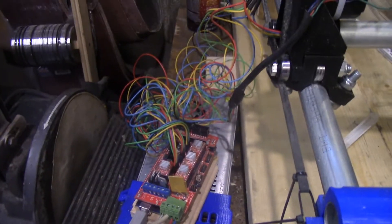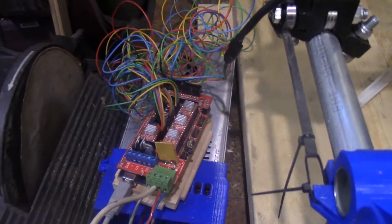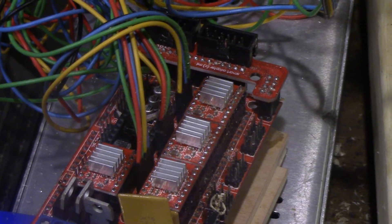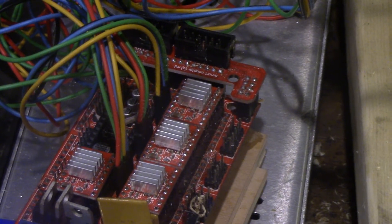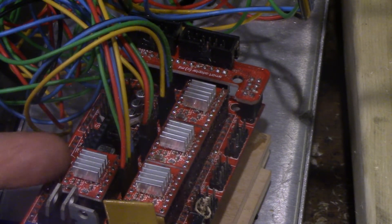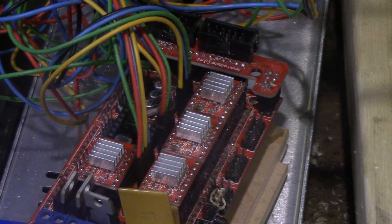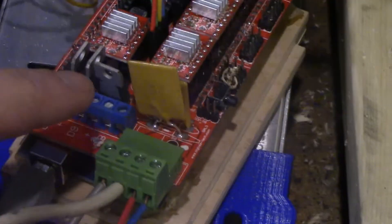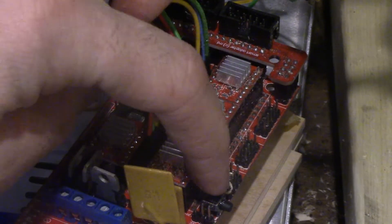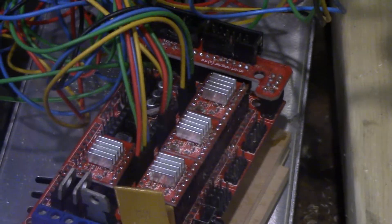It's essentially a 3D printer that instead of a hot end has a spindle. That's how I'm currently using it. I wanted to show everyone just how simple a 3D printer can be — because this is technically a 3D printer. The only thing it's missing is one more stepper for the extruder and the hot end right here. Other than that, it is a 3D printer.